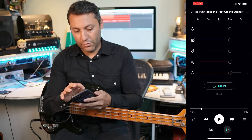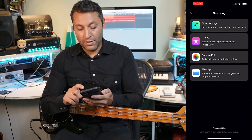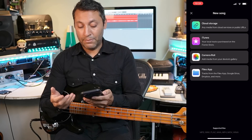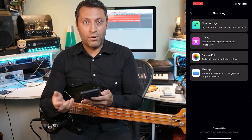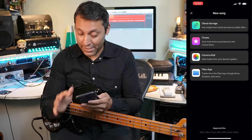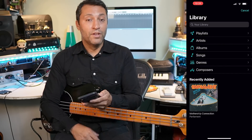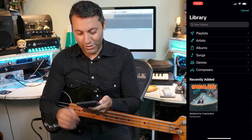This is how you would upload a song - any song. You press the plus there and you can upload from the files app: Google Drive, Dropbox, WhatsApp, you can use your camera roll, you can get a URL and paste that in. You can do what I did, which is a purchased iTunes song, which is Give Up the Funk by Funkadelic - a really cool funk track.